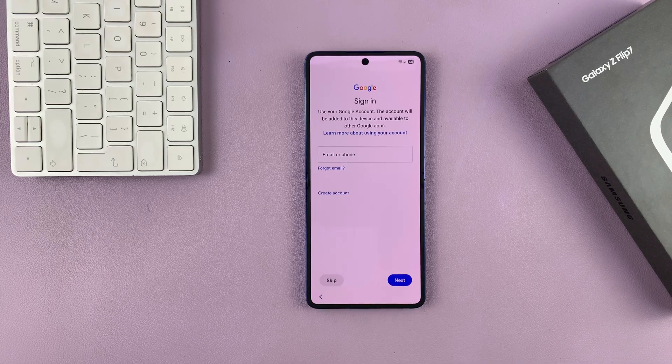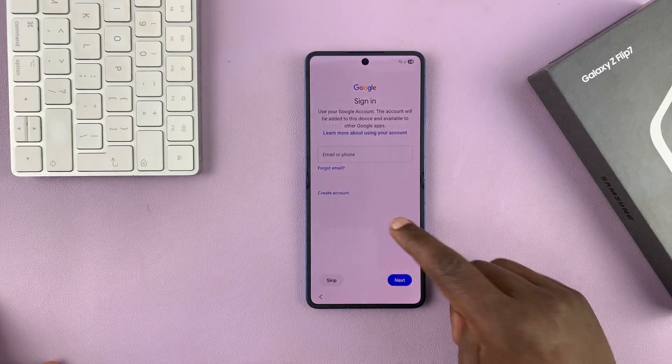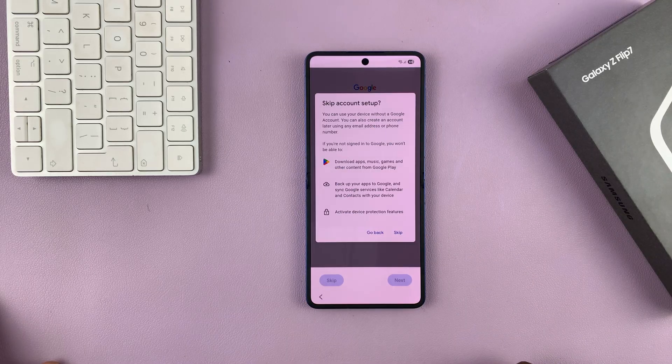Then you'll be prompted to sign in to your Google account. This will be useful to use any Google service like the Google Play Store, YouTube, Chrome, and so on. But of course, you can skip and do that later in the settings — so I'll just skip and confirm I want to skip.